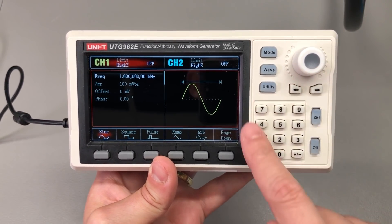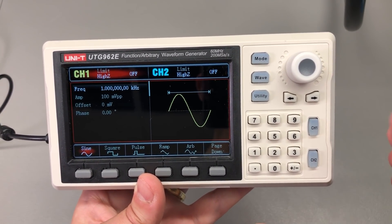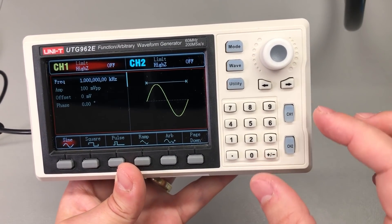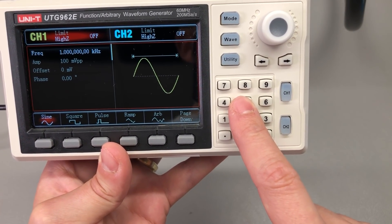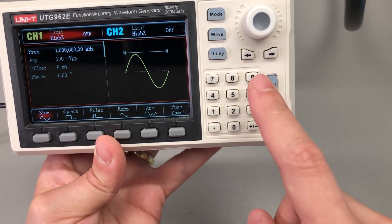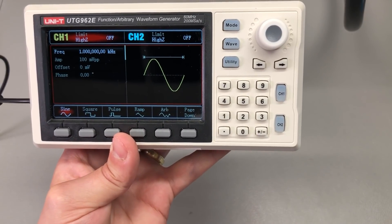You control the instrument through a keypad and rotary encoder arrangement, which is pretty typical for test instruments, except it has these smaller keys that are a little bit crammed together. It's not an issue for my hands, but if you have thicker hands it's going to be difficult not to press two keys at once. In that case you would probably prefer a full-sized unit.